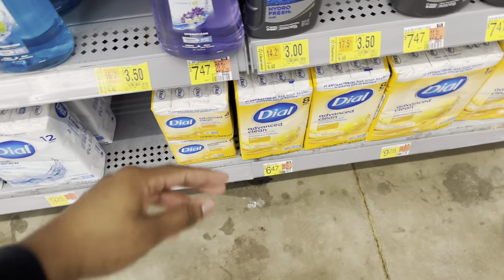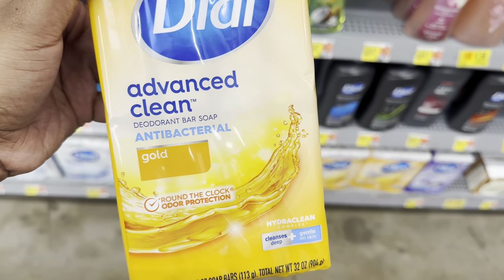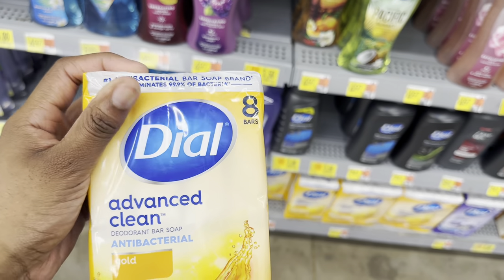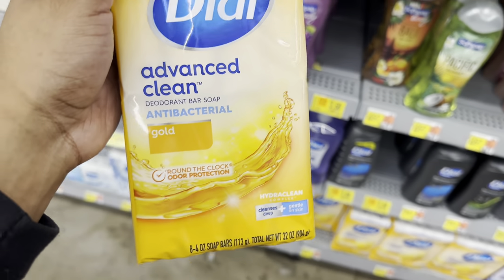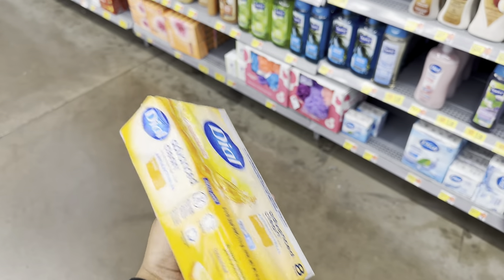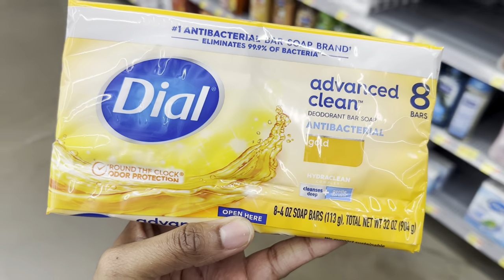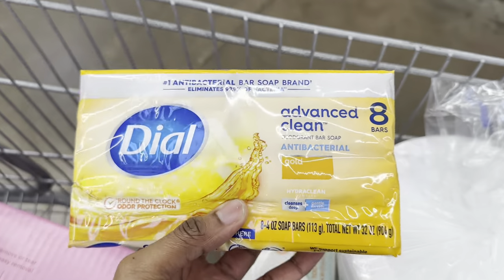I'm also going to get this type of soap as well — it says antibacterial, eliminates 99% of bacteria. You bathe with this first and then you do your body wash. This gets the dirt, the germs, all the bacteria. We take baths with this first, and then we take baths with our body wash.